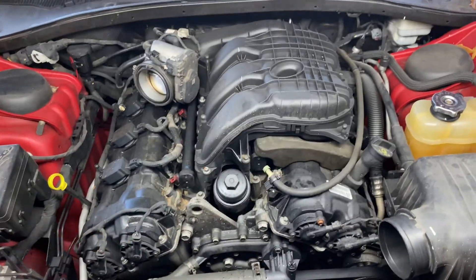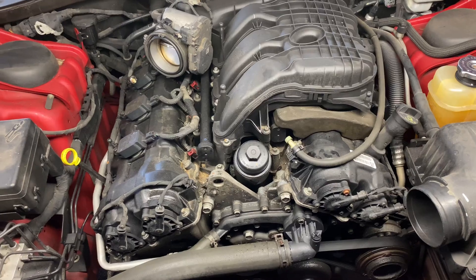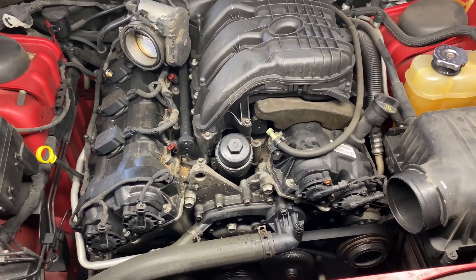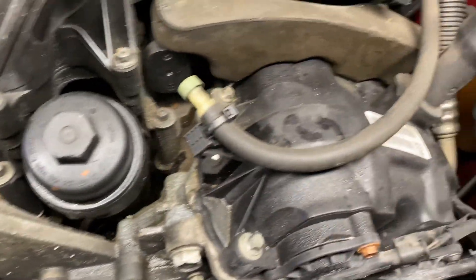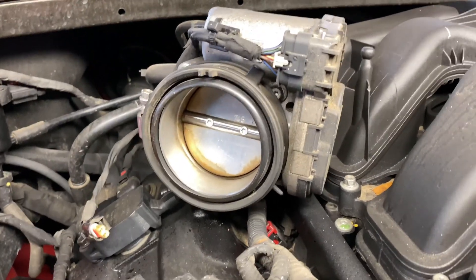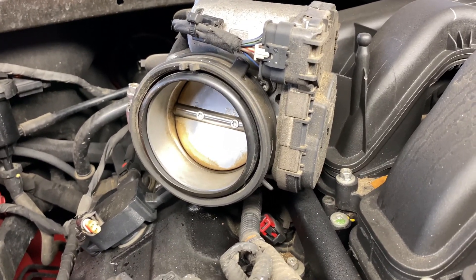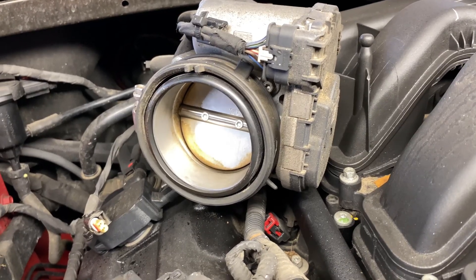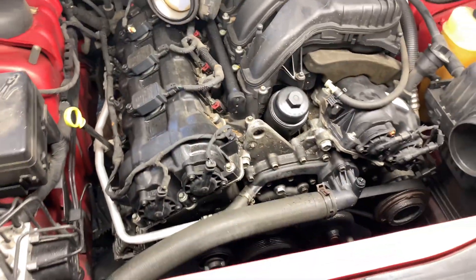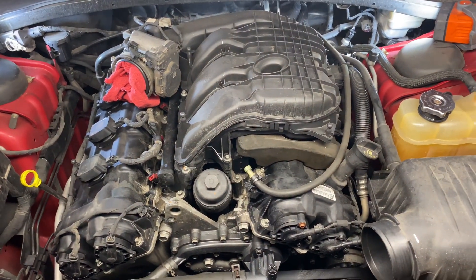Now we have everything exposed. This would be a good time to use an air compressor to blow out any dirt or debris from around the area to prevent anything from getting inside. You can also cover the throttle body with a small rag or shop towel. Blow some compressed air and clean it up before moving forward.